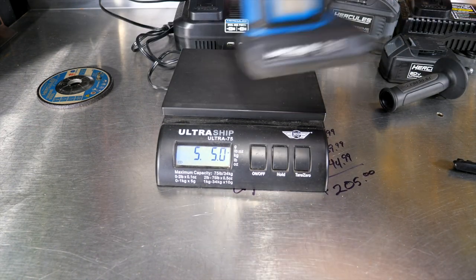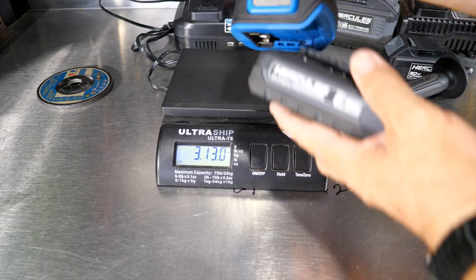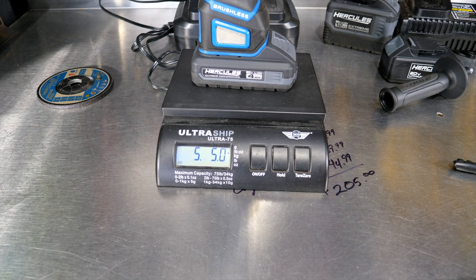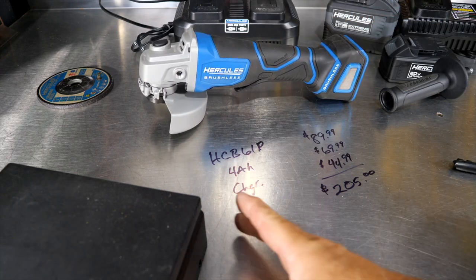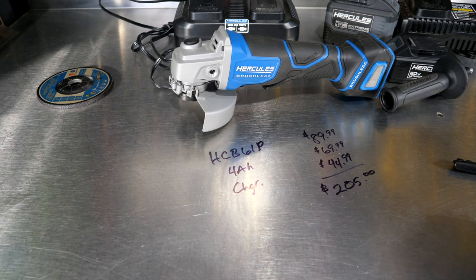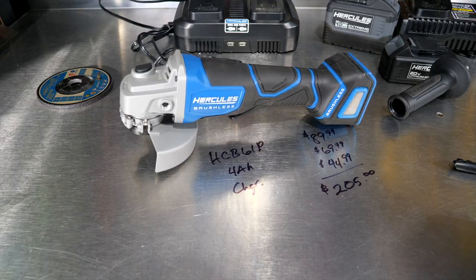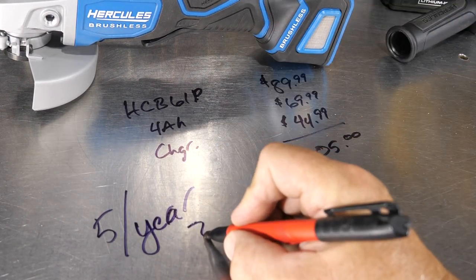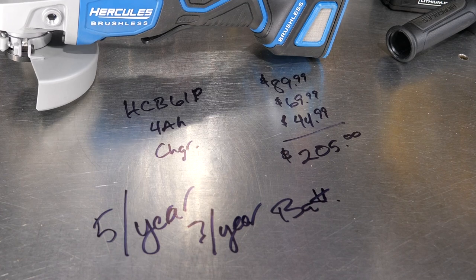Weight with the 4Ah battery is 5 pounds 5 ounces. Bare tool is 3 pounds 13 ounces — about three and three-quarter pounds. So you're looking at just over 5 pounds with the battery, which is not bad for a power-driven tool you're using for heavy-duty work. On warranty, the new Hercules 20-volt brushless tools carry a five-year warranty on the tool and a three-year warranty on the battery.